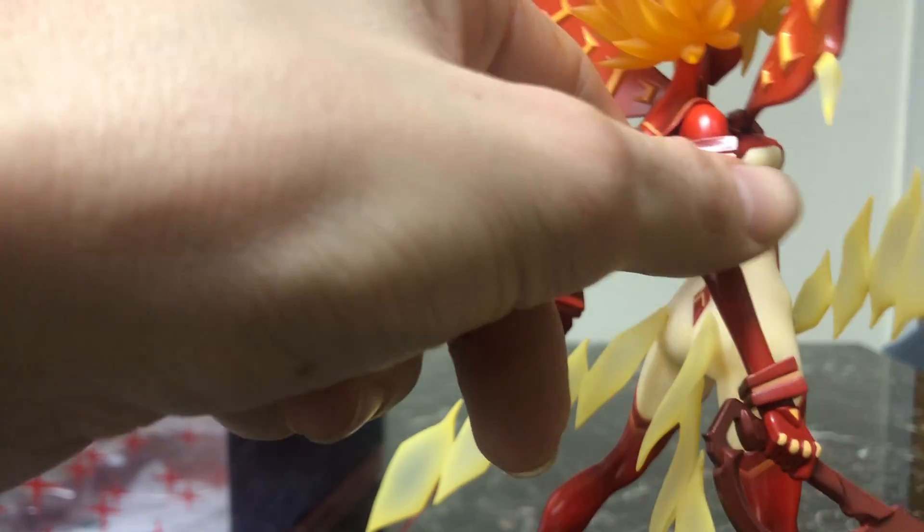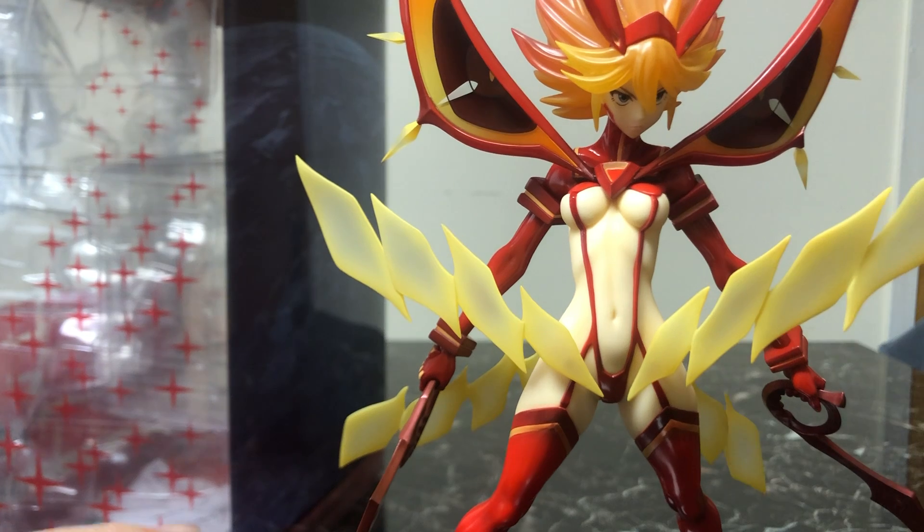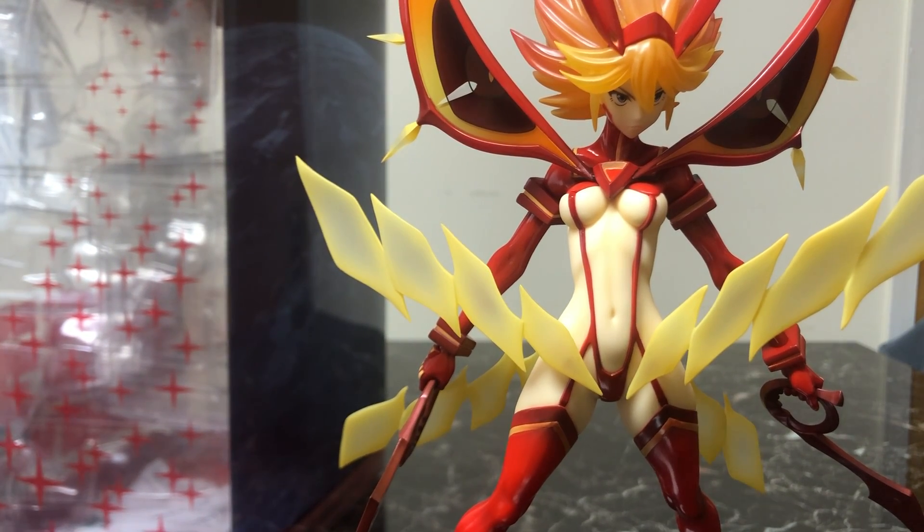On her other side, she comes with two scissor blades. The hands are removable — you can swap which hand is holding which blade for a different display look. I kind of like the way I have it here.